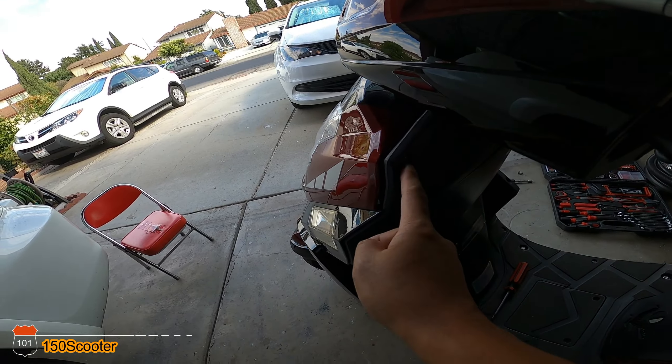I already took the liberty of removing the screws, so now I'll go ahead and remove the front panel. After unplugging the front, I want to check if maybe the connection here is loose — the connection from the ignition switch — maybe a loose connection is causing it to lose power.